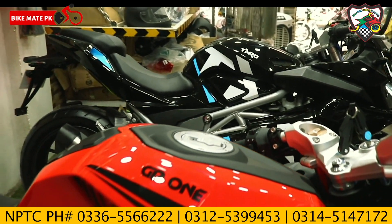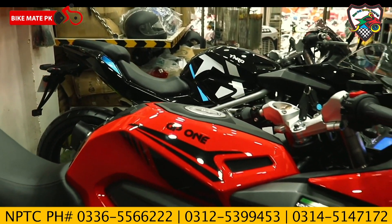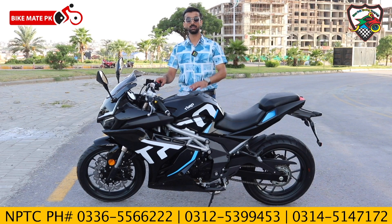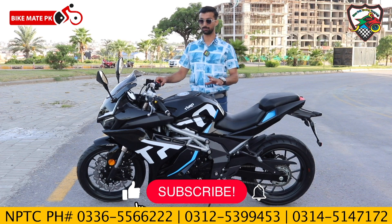The fuel tank has a maximum storage of 14 liters. The bike is EFI-based and keeps 25 to 30 kilometers per liter. Normally, the company claims it easily gives 25 kilometers per liter.